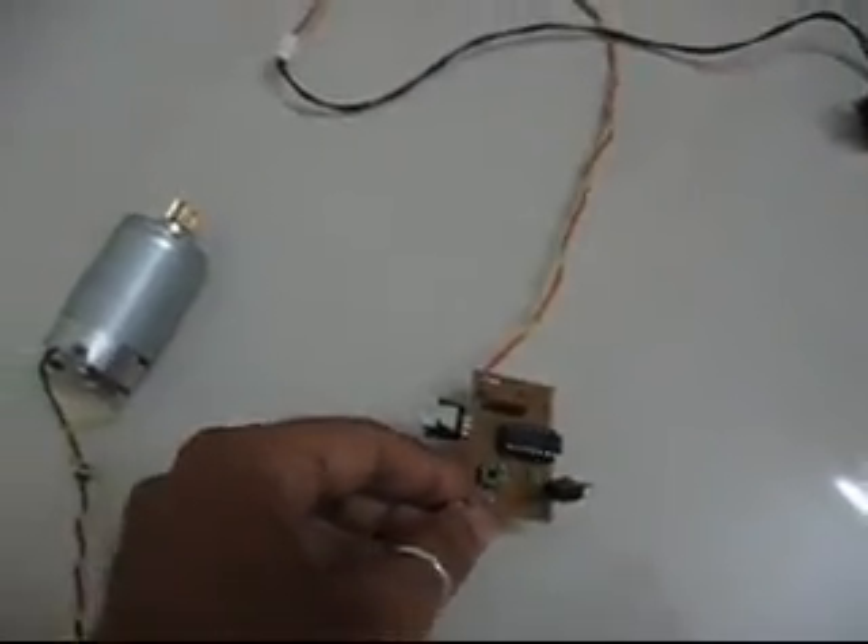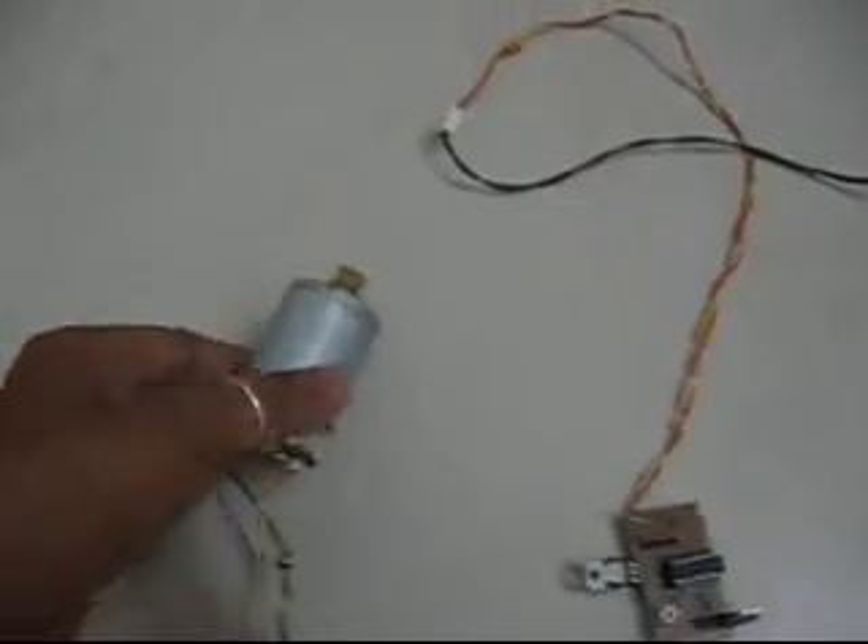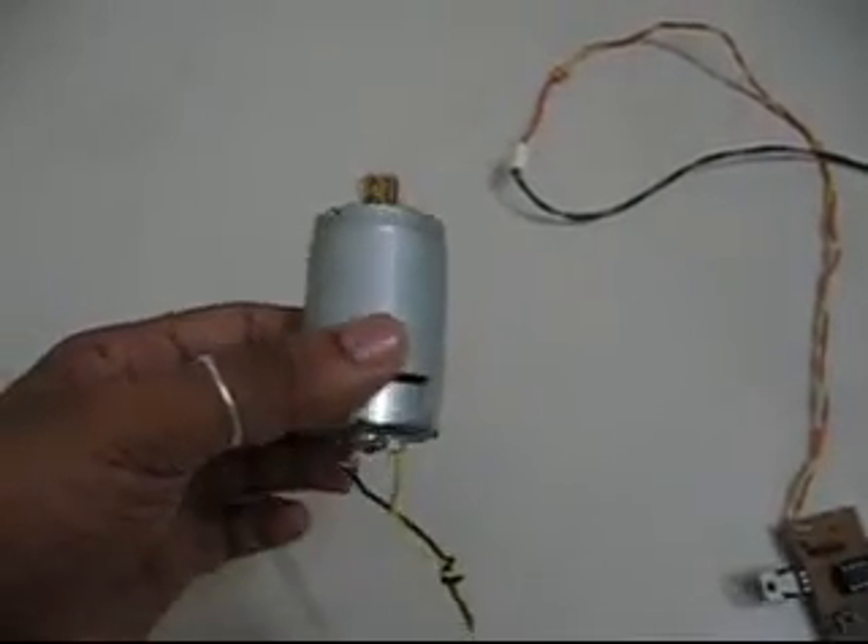Here I am with my latest creation, a DC motor controller. This is the DC motor — it's a simple brushed DC motor.